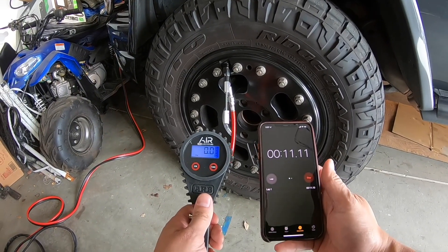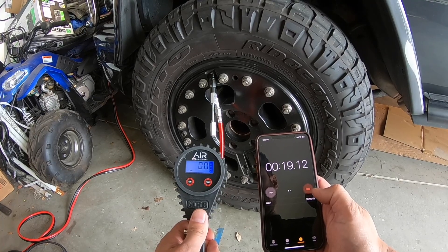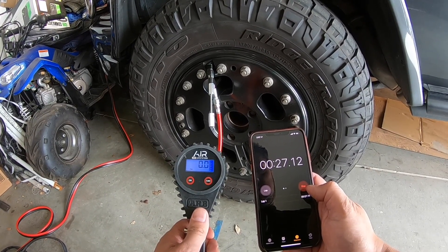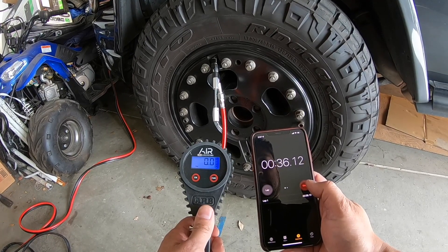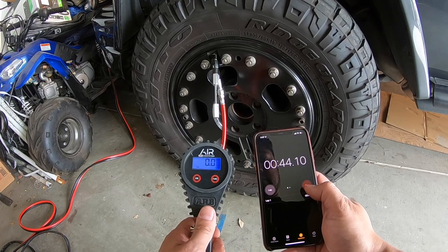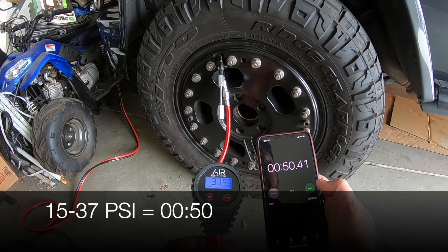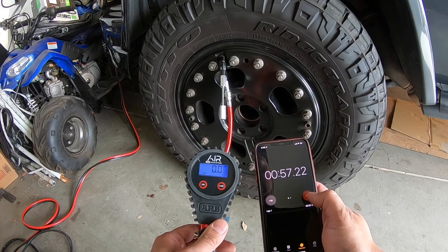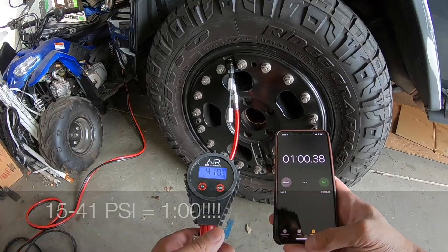Surprise bonus footage: I mentioned that in previous tests the compressor operated significantly faster, and I think that's because I was pulling and releasing the trigger a lot less. Going to test this unedited on camera from 15 to 40 PSI. The result: 37 PSI in 50 seconds, and 15 PSI all the way to 41 PSI in exactly one minute. That's fast.